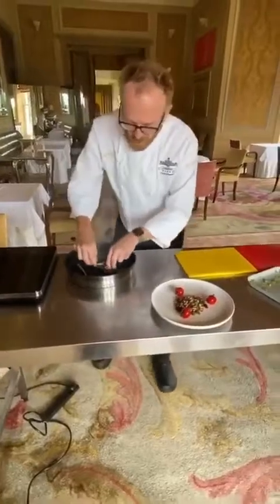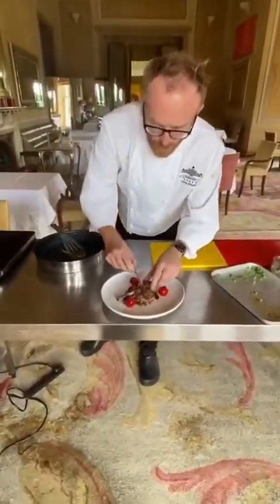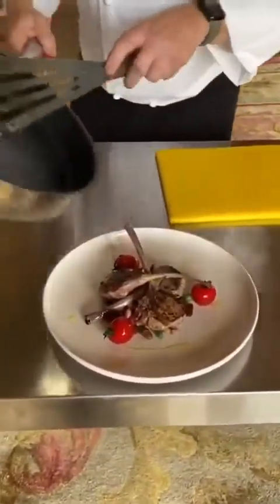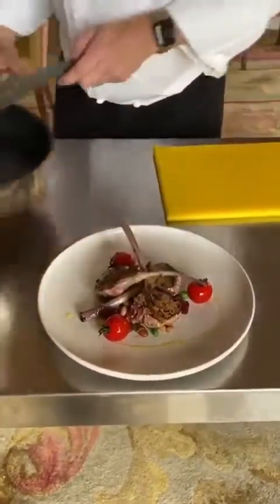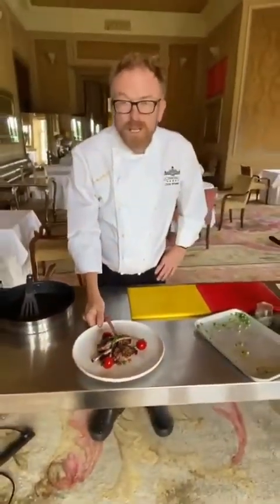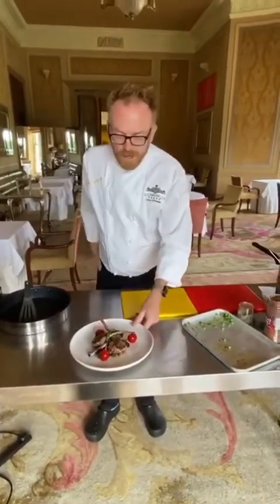Now we're just going to put our lamb nicely on top of the beans. Pour a little bit of oil on top and garnish with a bit of rosemary. And there we have the roast lamb cutlets with chocolate and chili glaze, a ragu of beans and cherry tomatoes. That's British lamb, made in five minutes.